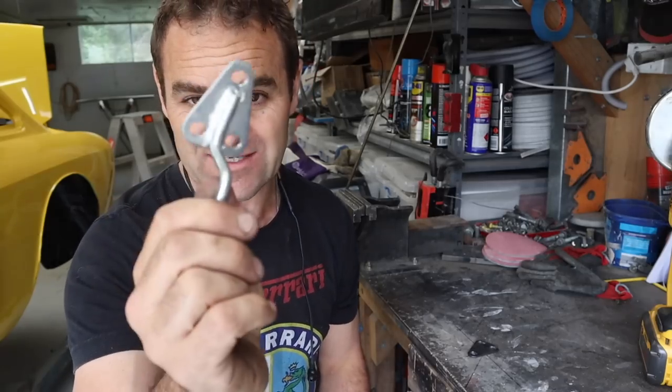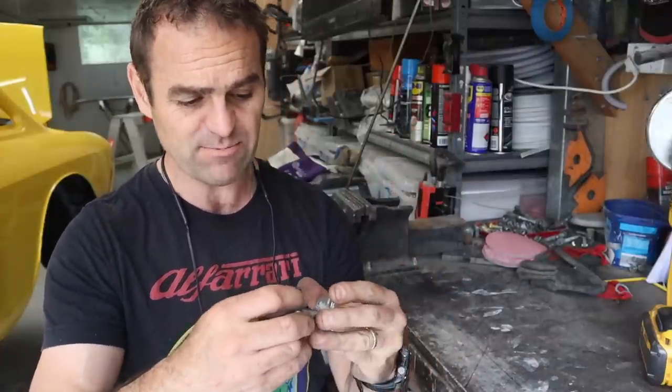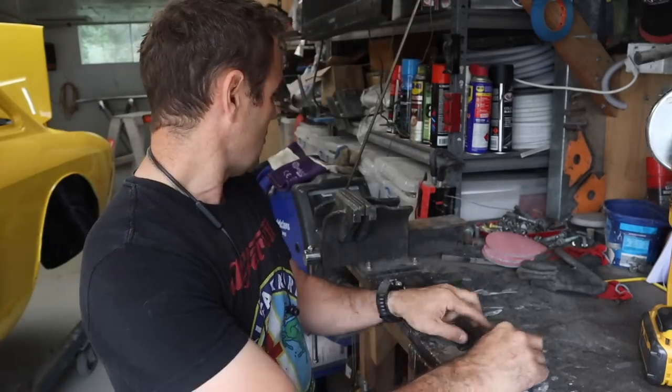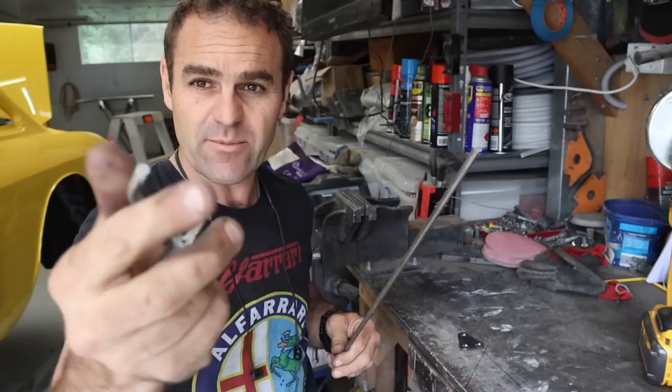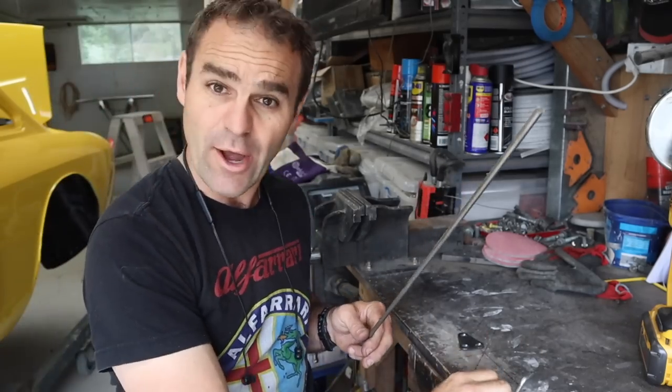The boot release cable is now installed. The next thing I need to fit is the actual catch that fits to the boot itself. The trouble is, the one I had I borrowed from Tim at Zoo Autocraft, so I'm going to make my own. I designed and plasma cut a little base plate exactly the same as the original, and I've got a bit of stainless rod here that I'm going to bend up to match it and weld my own together.